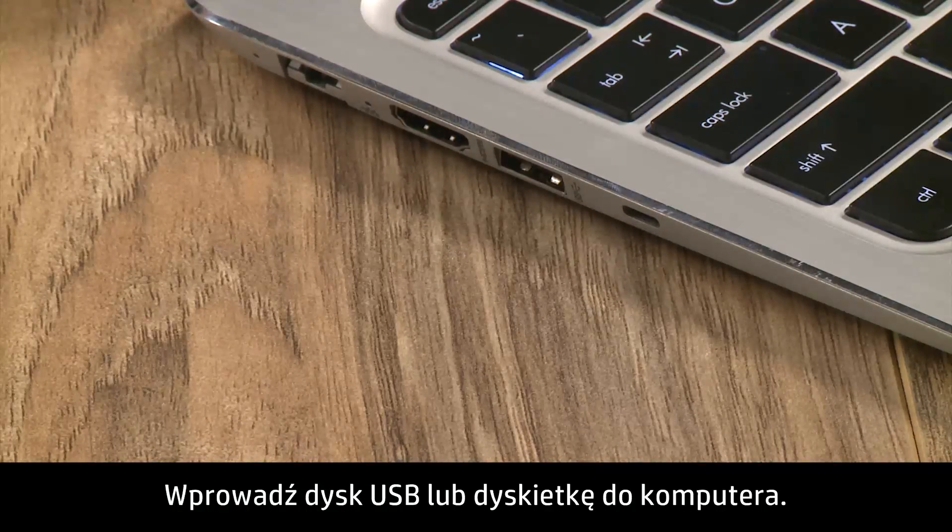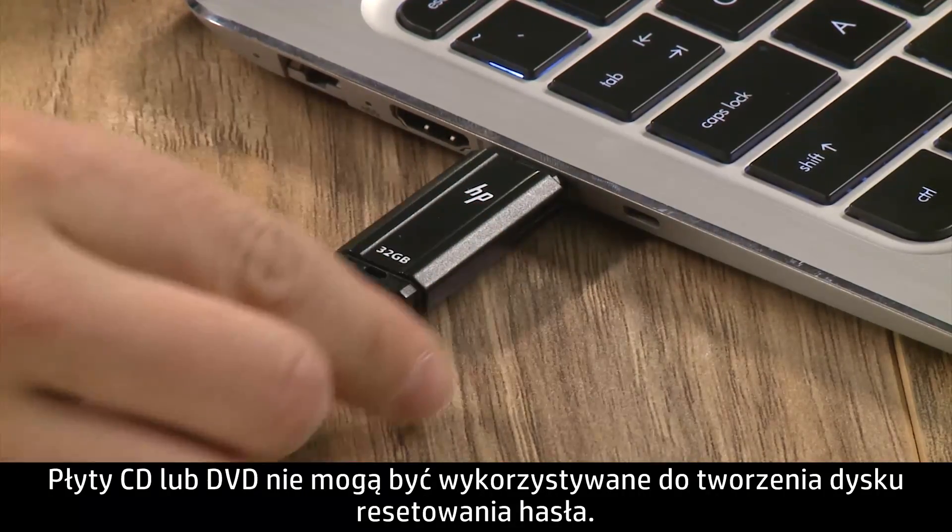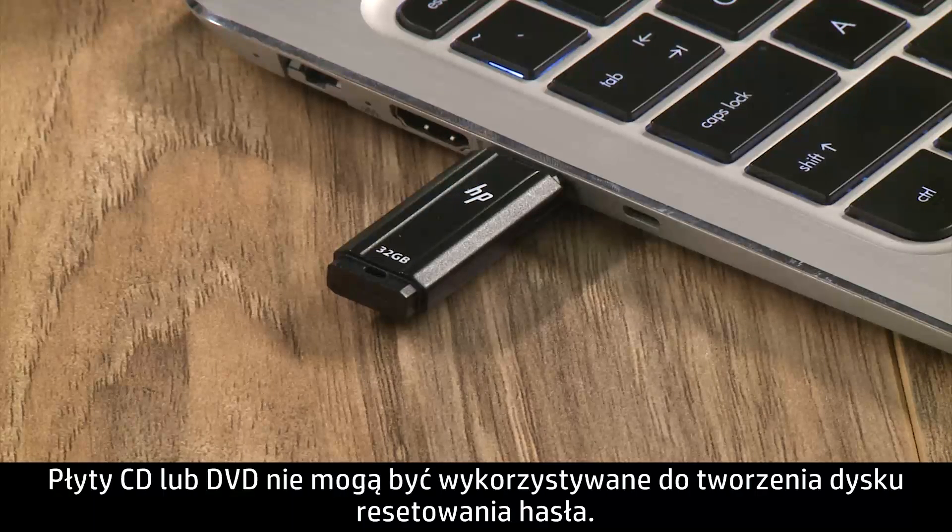Insert a USB drive or floppy disk into your computer. CDs or DVDs cannot be used to create a password reset disk.